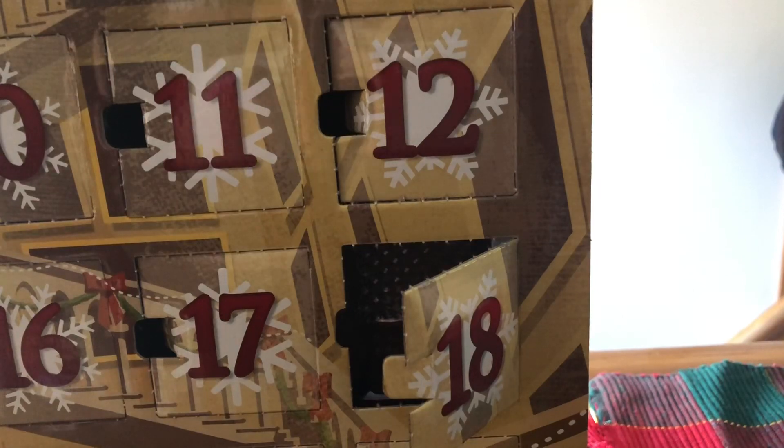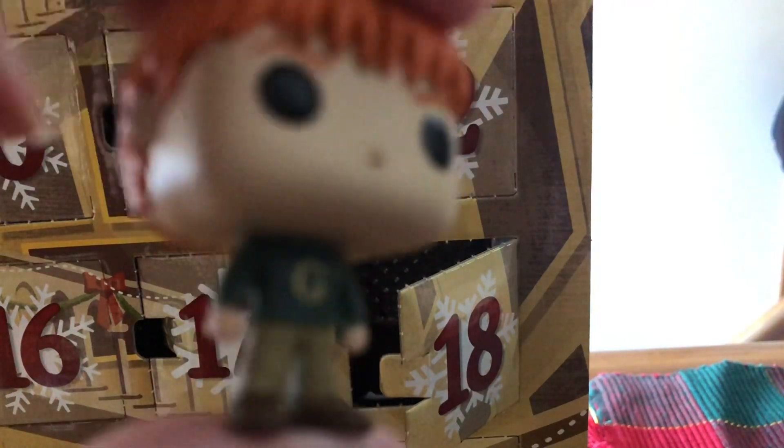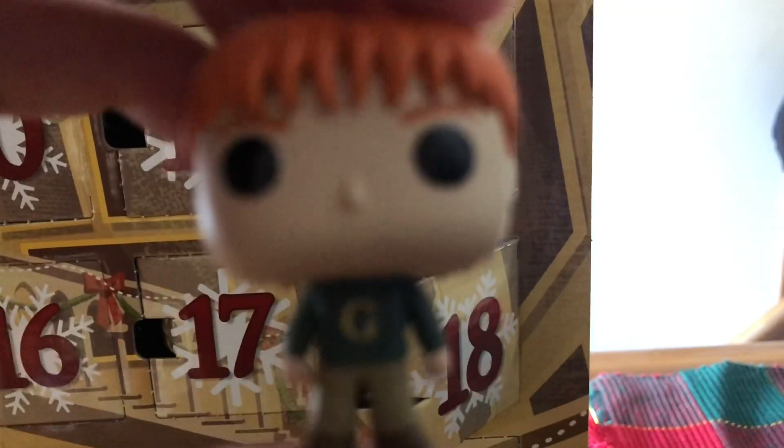I was wondering when we would get this one. We have George with his G sweater. It is day seven of our pin calendar.